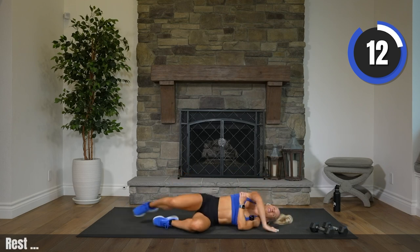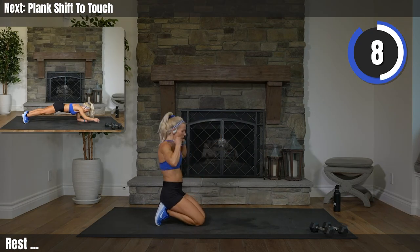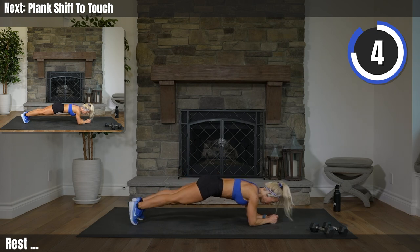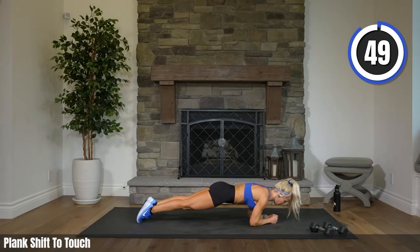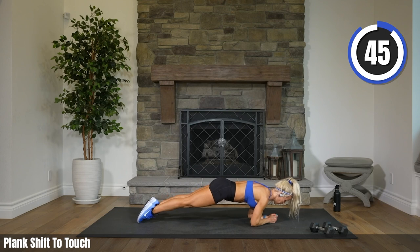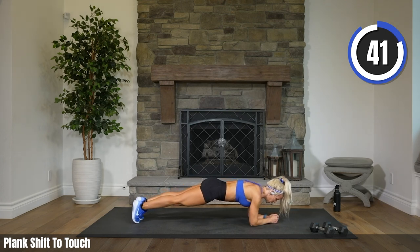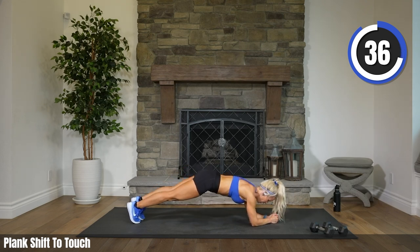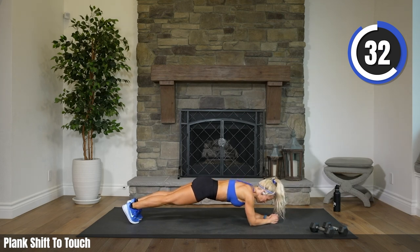Final exercise! Back into an elbow plank. We have one shift, one touch — shifting forward and back, and then just touching your hand out. Two, one. Let's go. Shift forward, back, reach touch, forward, back. Being careful that your body is only going forward and back — it's not up and down. Just forward and back. Going onto those tippy toes.